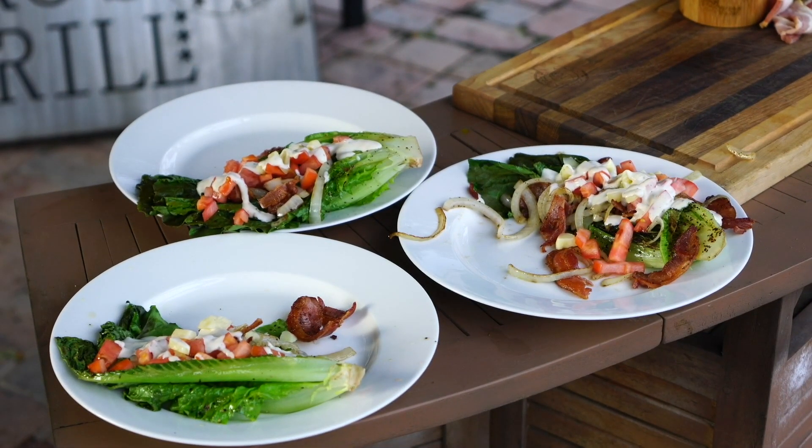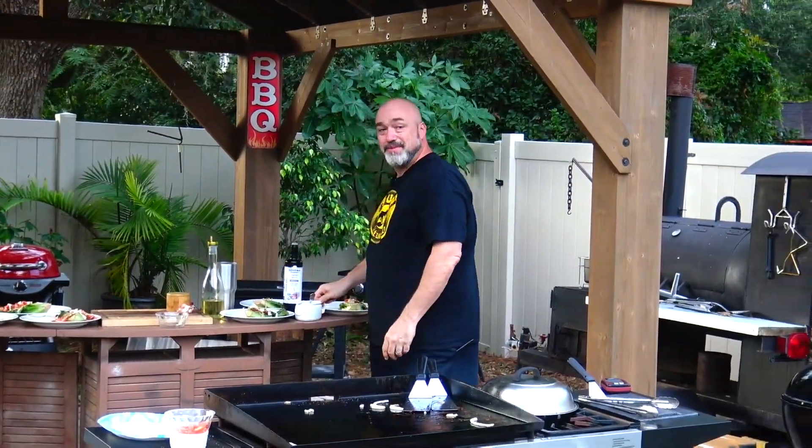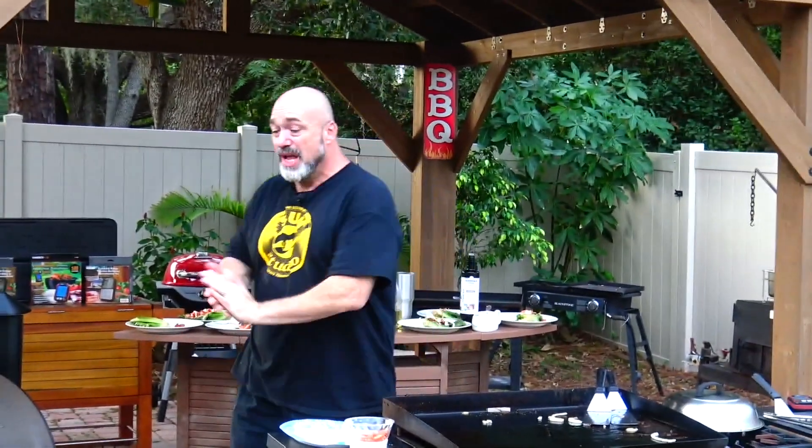Bottom line is, guys, this appetizer in a restaurant — throw a couple of stars behind the name and you're looking at a $14.95 to $15.95 appetizer. That's one of the reasons people love outdoor grilling and getting together in this environment, because you save some money. Alright, ready to see what's in the smoker?